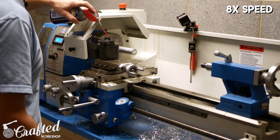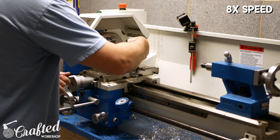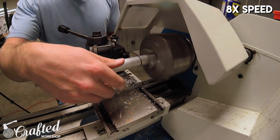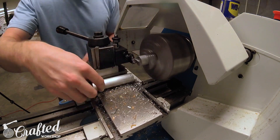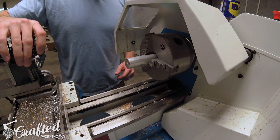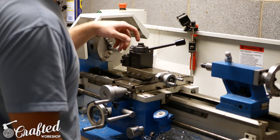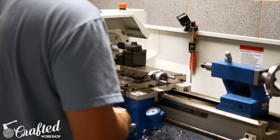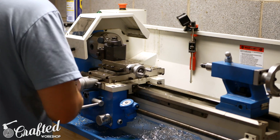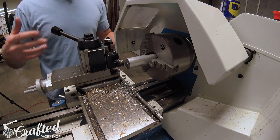This lathe is the Precision Matthews 10-22V — a variable speed metal lathe with power cross feed. I'm still kind of new to the lathe and I like to do this manually as it gives me better control. Once the piece of stock is parted off, we need to change our tooling. This is a quick change tool rest — a really nice system that speeds things up so much.